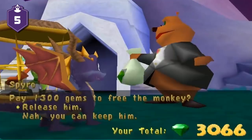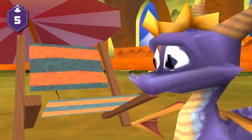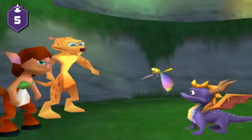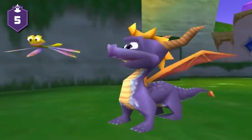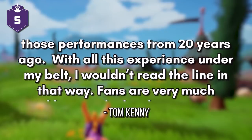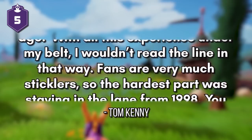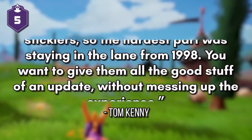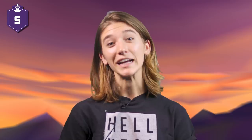Voice Acting. All of the voice clips from the original series were so low quality that Toys for Bob was unable to remaster the audio. Because of this, the developer brought back as much of the original cast as possible to re-record character dialogue. Famous voice actor Tom Kenny portrayed Spyro in the latter two games, but for the Reignited Trilogy he actually replaced Spyro's original actor, Carlos Elazroqui. As a reference, Kenny would listen to his original recordings and do his best to mimic the delivery. He's quoted in Newsweek as saying, 'The hardest part was matching those performances from 20 years ago. With all this experience under my belt, I wouldn't read the line in that way. Fans are very much sticklers, so the hardest part was staying in the lane from 1998. You want to give them all the good stuff of an update without messing up the experience.' He went on to joke about how he enjoyed listening to Elazroqui's original recordings for reference, since it gave him a break from listening to his own voice.